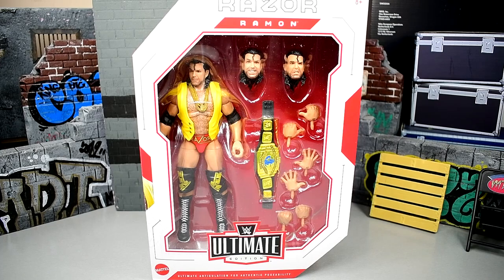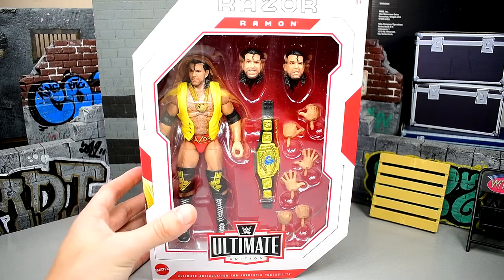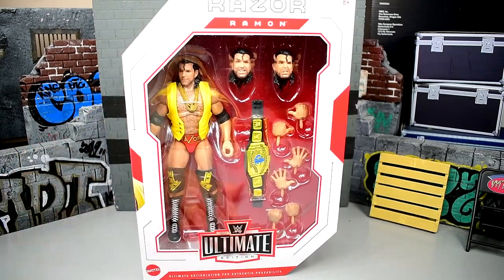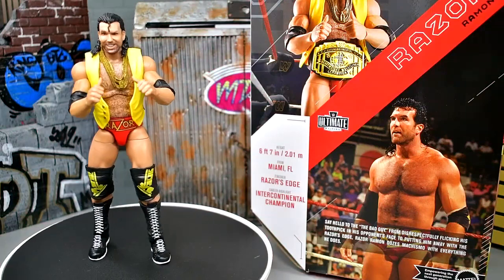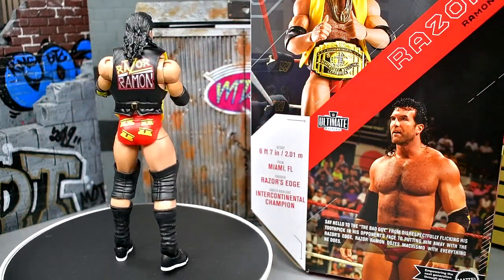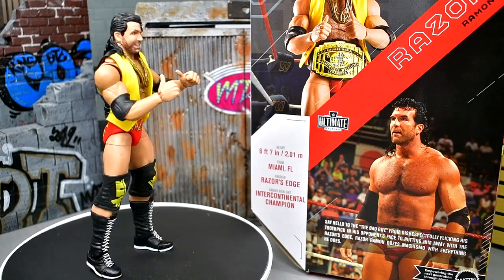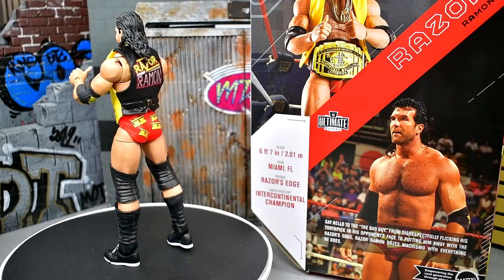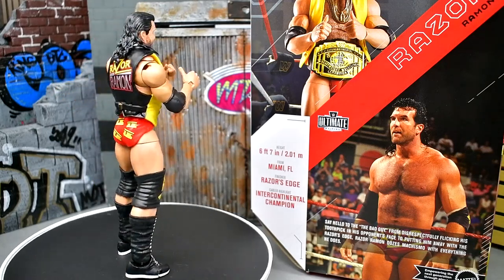We're going to crack Razor Ramon out of his packaging and find out what he's all about, see if this is the Razor Ramon that we think it is. Here's Razor Ramon out of the packaging — liking what I'm seeing thus far. I'm having a ton of fun with it. I like that we're getting something different for this Razor. We did get some new head sculpts here, and we get brand new gear that we haven't seen before.